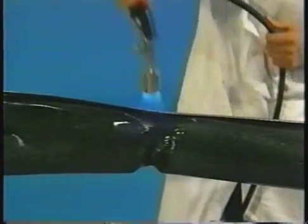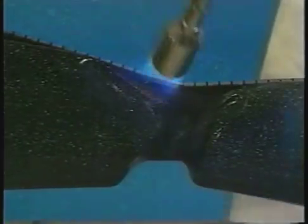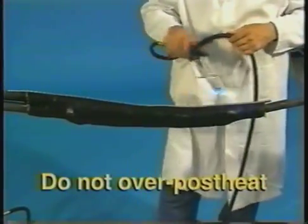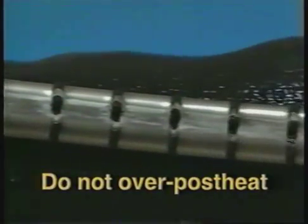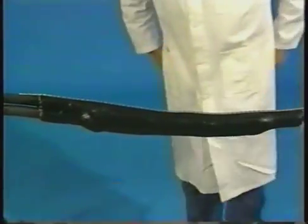Next, start at the center of the sleeve and work toward each end, completely shrinking the sleeve as you move. Apply heat until the sleeve is fully shrunk and the heat-sensitive green paint is completely converted to black. Continue heating the rail channel area for another 5 seconds per foot. A white line should be visible in the channel gaps, indicating sufficient heating. Be sure to allow the splice to cool before moving or placing in service.